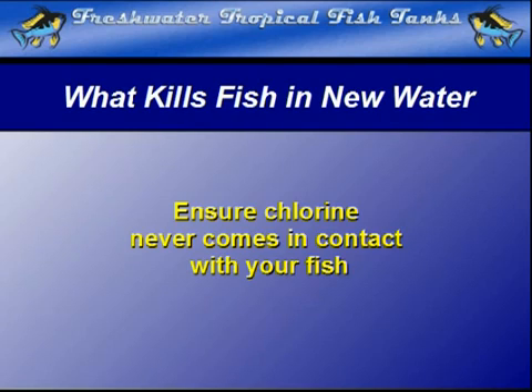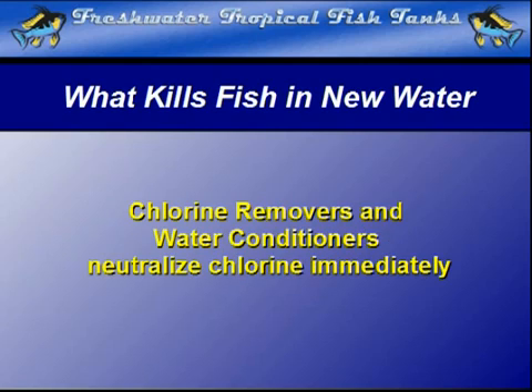There are commercial preparations that will neutralize the chlorine in water instantly. These make tap water safe for fish to exist without danger from chlorine's oxidizing effects.